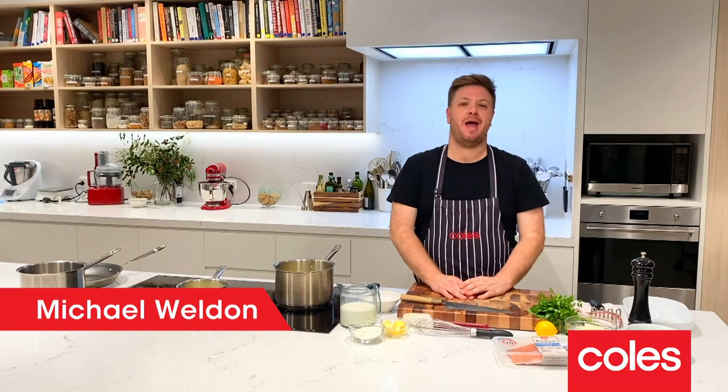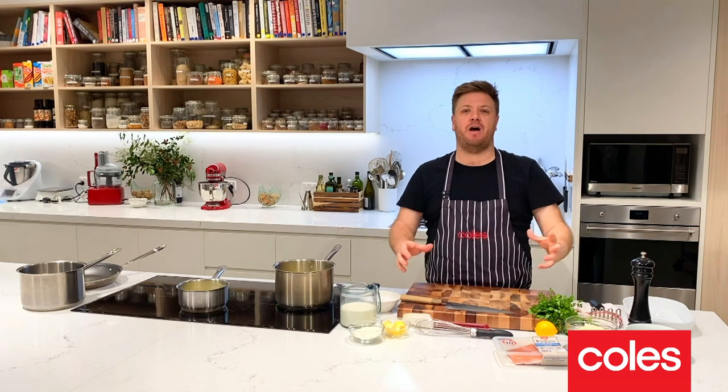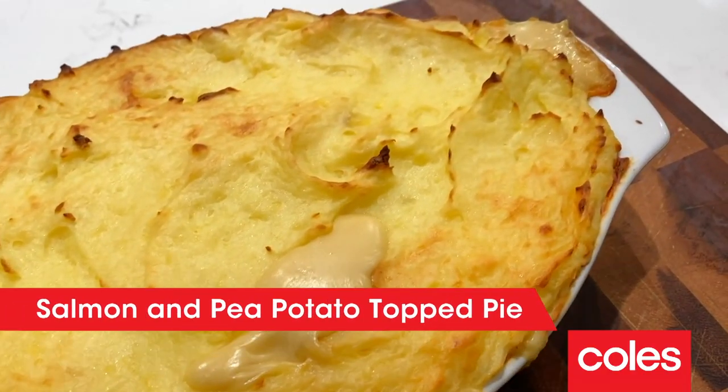Evening guys, Michael Weldon here, back with Coles. What's been a recipe for you to cook at home? And tonight it is my mashed potato topped salmon and pea pie.